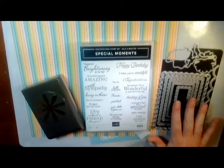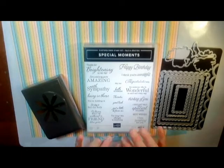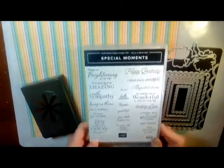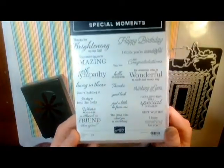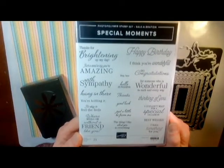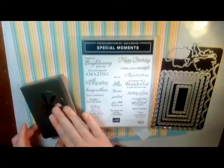Using the Scallop Contours dies along with — I'm going to pick my sentiment from the Special Moments set. This is free during our celebrations when you spend $100 or more. It's just one of those perfect sets. It's fabulous. And then also the little daisy die.